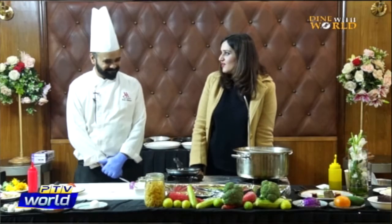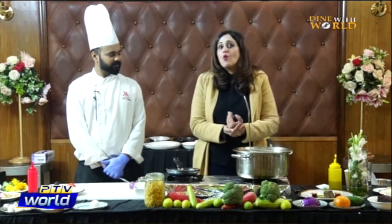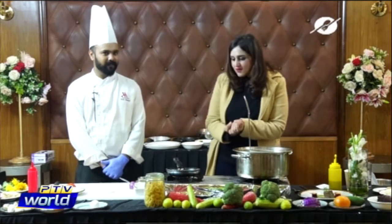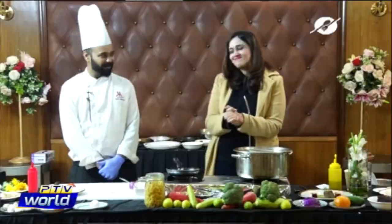Thank you so much for taking the time out. When chefs come and do a cooking show, they have to prepare overnight, stay back long hours, and think of something different so that viewers at home can learn something new. I hope you enjoyed today's episode — it was so much fun learning how to make these three amazing recipes, especially the presentation. If you have any suggestions or feedback, write to us on our PTV World Facebook page and our chefs at the Islamabad Merit Hotel will be very happy to get back to you. Catch you next week — till then keep smiling, be happy, be grateful. Allah Hafiz.